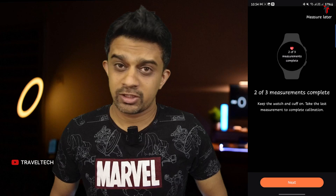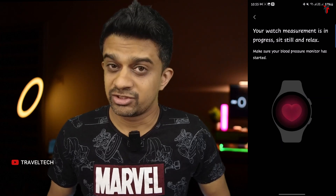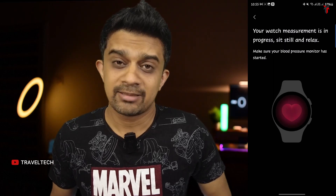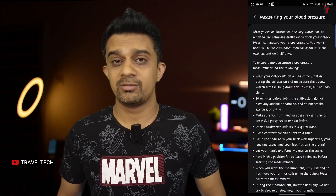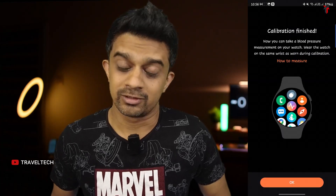If you want to check someone else's blood pressure, you need to recalibrate the smartwatch for that person — you can't just measure anyone else's BP freely. Additionally, Samsung recommends recalibrating every 28 days, or once a month. Calibrating once doesn't last a lifetime; you need to recalibrate monthly to maintain accurate readings.